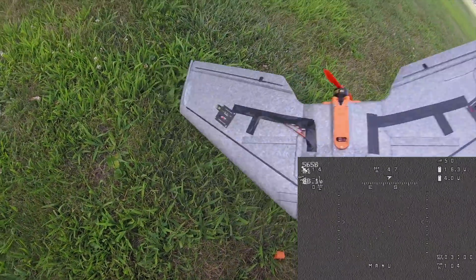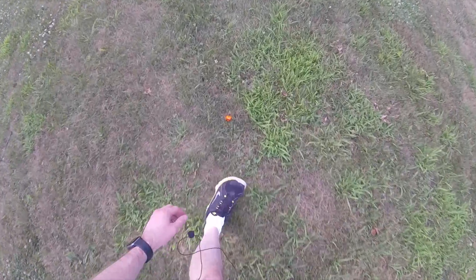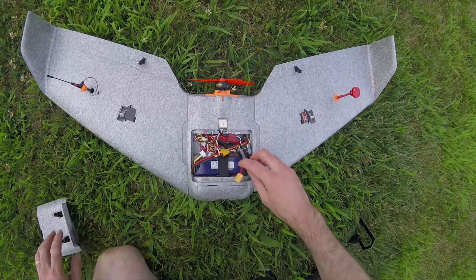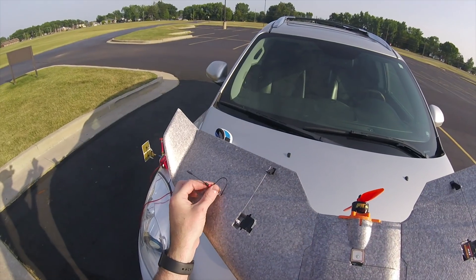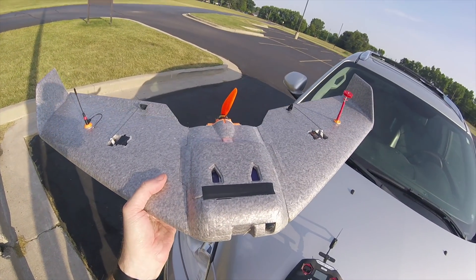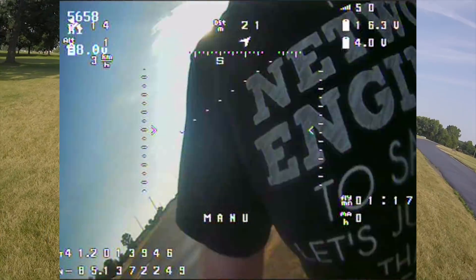I didn't want to get stuck in a tree — that was my worst nightmare. Thankfully my camera is orange so I found it. The GPS popped out, no big deal. The camera popped out too — I should probably have that glued in anyway. Other than that it's fine. Let me take it back over to check the control surfaces — they're turned the right way, just pop that back into place. Manual control servos still look good, all control surfaces still look good. Against my better judgment I'm going to try it again.